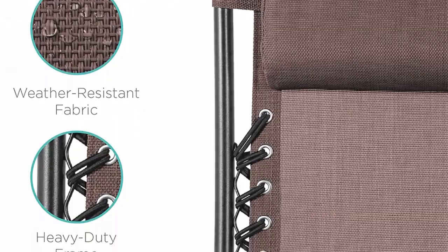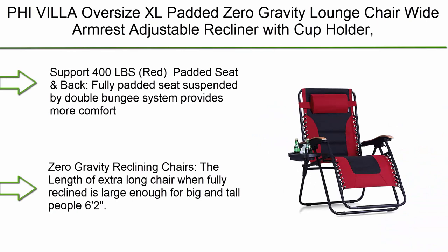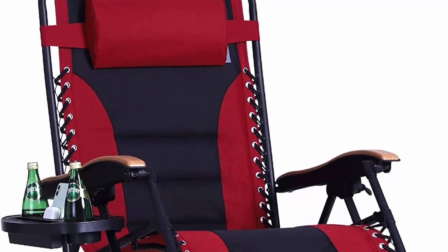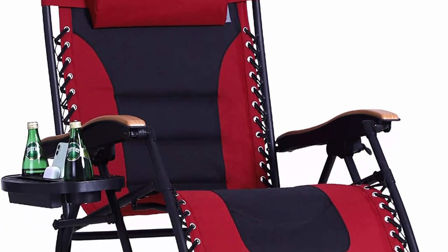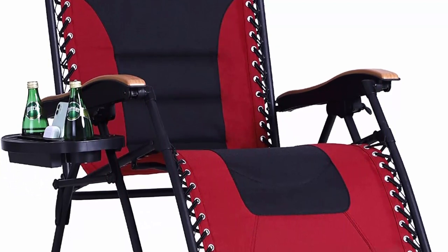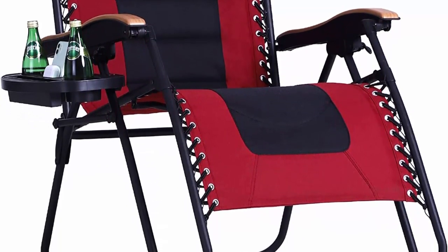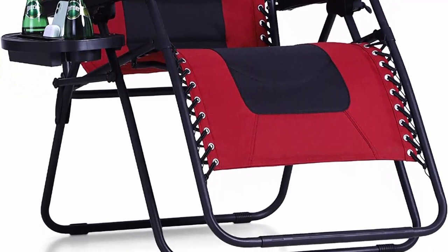Top 8: Phi Villa oversize XL padded zero gravity lounge chair with wide armrest, adjustable recliner with cup holder, supporting 400 lbs, in red. The fully padded seat and back are suspended by a double bungee system for more comfort and durability. Extra-large wooden pattern armrests add more comfort, and a cup tray is included for holding drinks or food. The extra-long chair when fully reclined is large enough for big and tall people up to 6'2". Strong double bungee rope and stainless steel tube frame support up to 400 lbs.